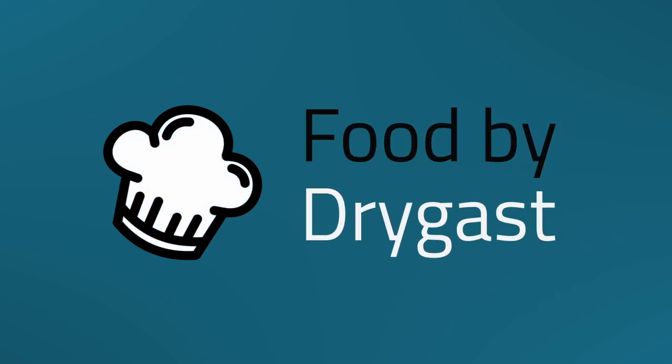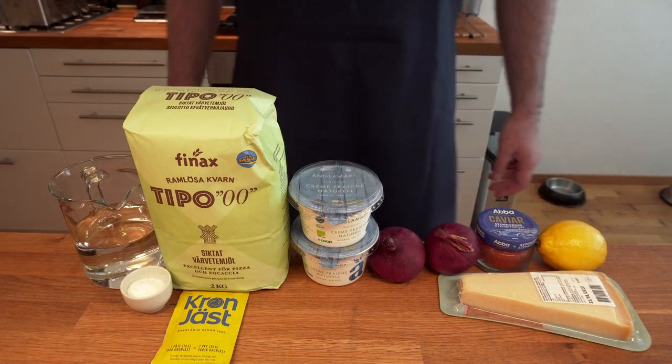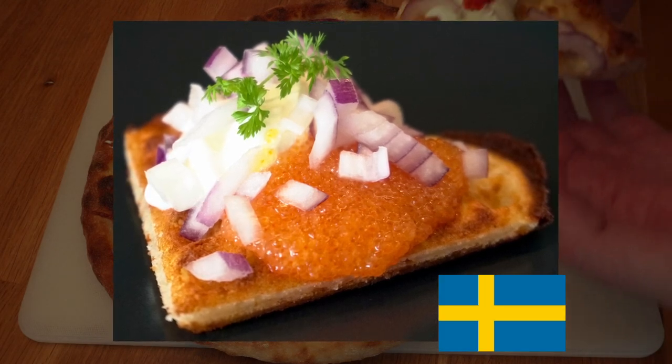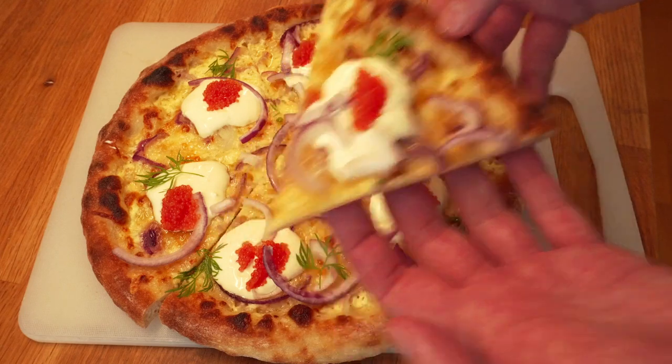Hello and welcome to another video about forbidden pizzas. This time I will make a pizza with bleak roe on it. The combination of bleak roe, creme fraiche, red onion, and dill is a classic in Swedish cuisine, and there are lots of variations. It is most commonly served on a piece of toasted bread for a simple and tasty starter for festive occasions.